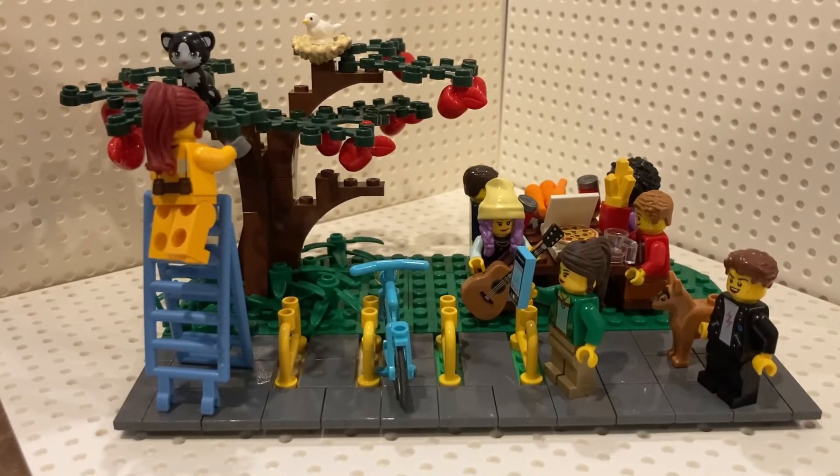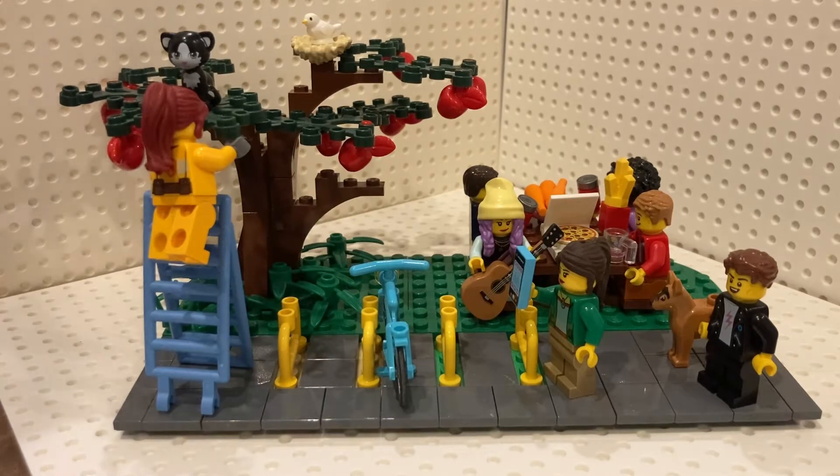Hello everyone, Cece Bricks, and today I'm giving a tour of my LEGO City Community Park creation. There are a lot of things going on, so I'm going to dive into the details because I hid a lot of little things in here.